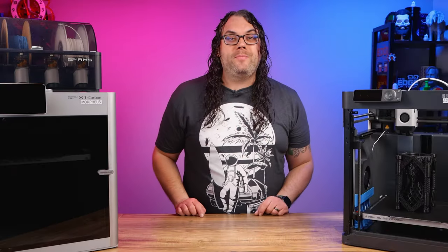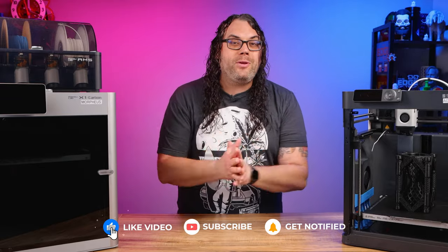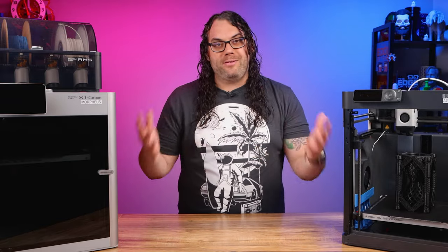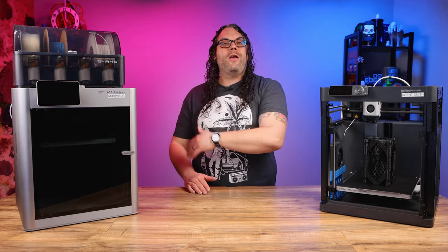If you got value from today's video, please smash that like button. And if you haven't yet, please consider subscribing to the channel. I'm on a goal to hit 100,000 subscribers this year — I need your help and I can't thank you enough for joining. If you want to see more 3D printing, CNC, and laser videos, this is the place for you. Also, if you haven't done maintenance on your Bamboo Lab printers, you should probably check out this video right here.